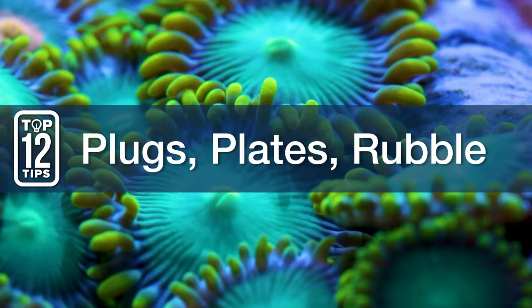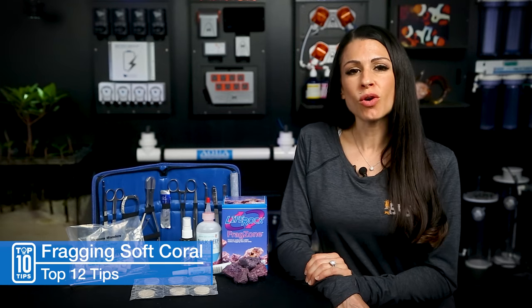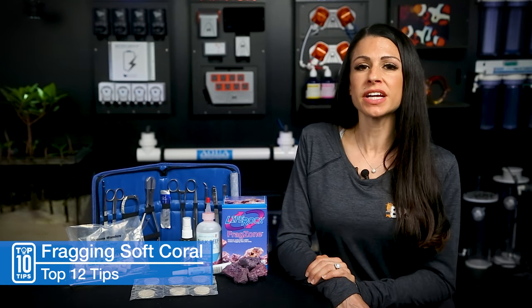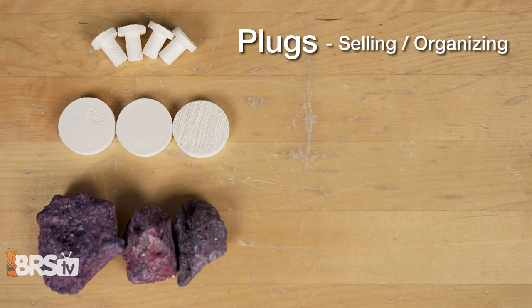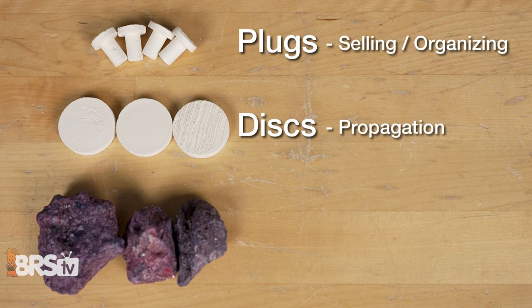Number eleven: have lots of options — plugs, plates, and pieces of rubble. Depending on the growth pattern of your corals, whether you're growing them out in the display or removing them for refragging — generally speaking, plugs are for selling and organizing, discs and plates are for propagating later, and rubbles are for display.